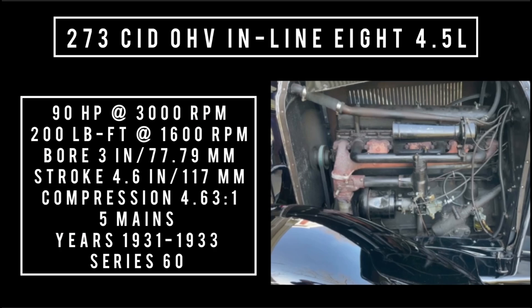Moving on to the 273 cubic inch displacement at 4.5 liters. It was introduced in 1931 and lived until 1933, found in the series 60 cars. It made 90 horsepower at 3,000 RPM, 200 pound-feet of torque at 1,600 RPM, with a bore of 3 inches and a stroke of 4.6 inches. Compression was 4.63 to 1, five main bearings, cast iron, using a two-barrel Marvel updraft carburetor.